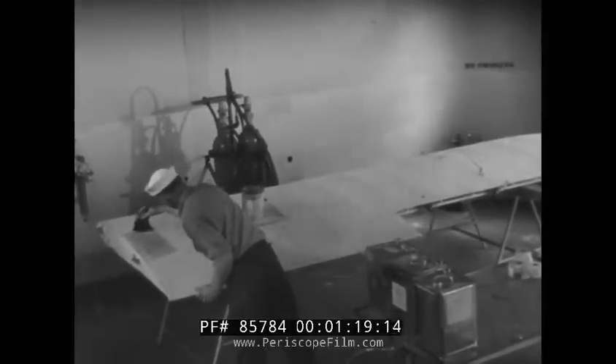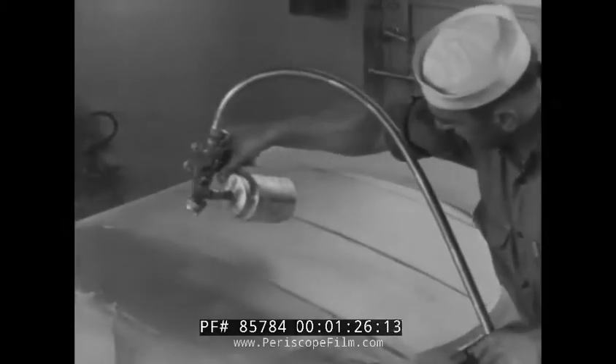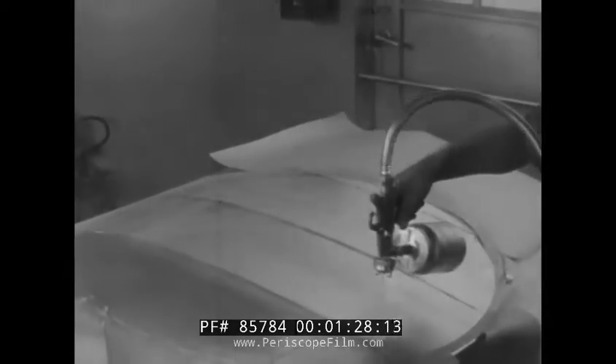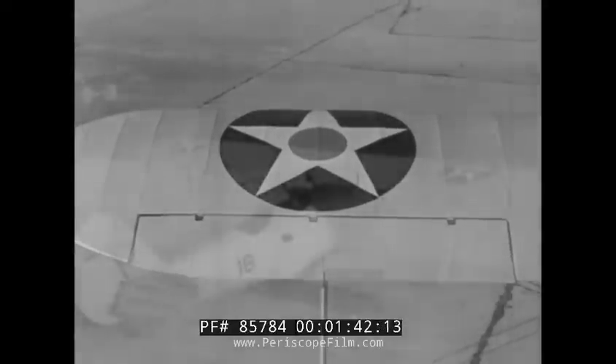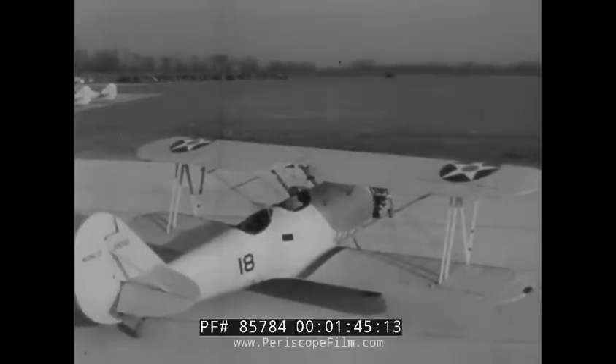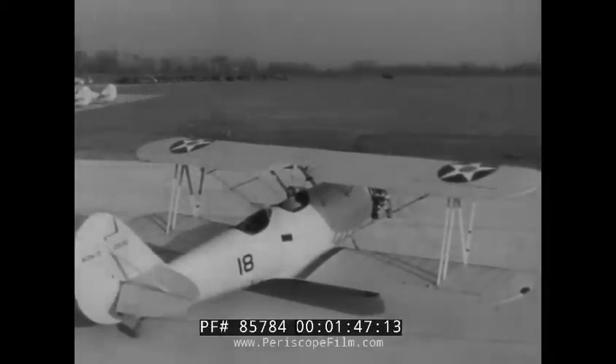Two coats are applied in this manner. These are sanded to make them smooth. The remaining coats of dope are applied with a spray gun. Some of these sprayed coats are also sanded to ensure a smooth finish job. And here is the completed dope finish — there are no runs, scratches, or bare spots because the finisher knew the technique of applying dope.